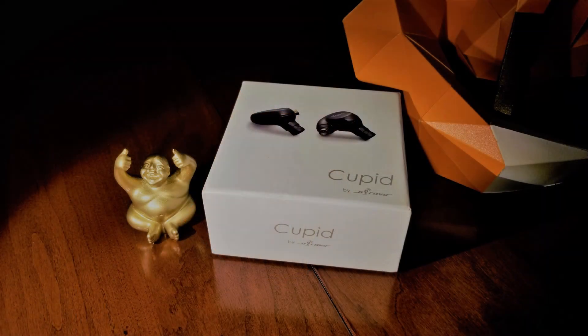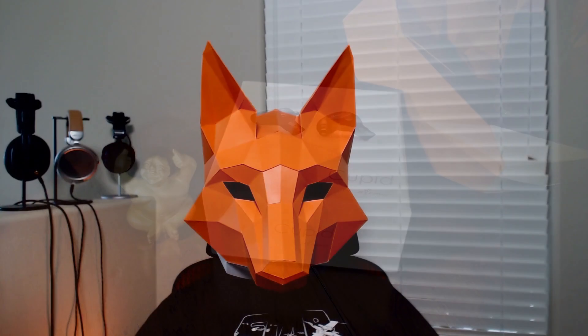Hello everyone. Welcome back to The Neighborhood. As usual, it's your friendly neighborhood reviewer coming at you today with a review of the O'Bravo Cupid. At $269, the Cupid is the cheapest earphone that O'Bravo produces. O'Bravo generally produces AMT and planar magnetic driven earphones, which fall into a higher price bracket. So how does the Cupid stack up? Let's get into it.